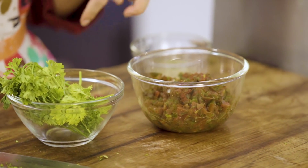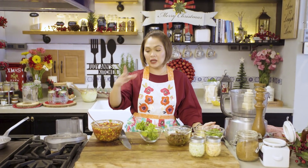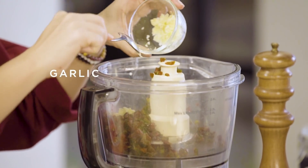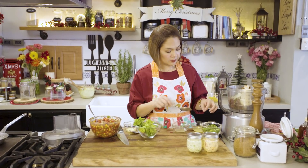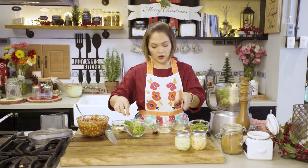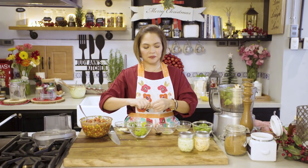Para sa ating green salsa, hindi na siya masyadong green — pahinog na pala kasi siya, pero green yun kahapon eh. Etong canned tomatoes na to, meron kayong makikita sa grocery na fire roasted canned tomatoes na diced — mas madali ang buhay. Ipupuree ko na siya. Green tomatoes. Garlic. Just a bit. Onions. Kung magamit kayo ng food processor, hindi ninyo naman na talaga kailangan i-chop yung inyong mga ingredients kasi ipupuree nyo naman siya.